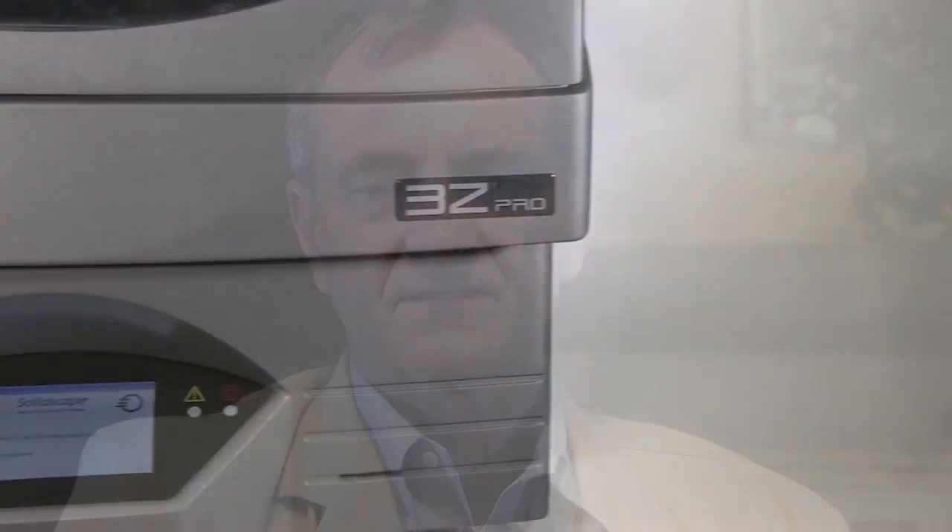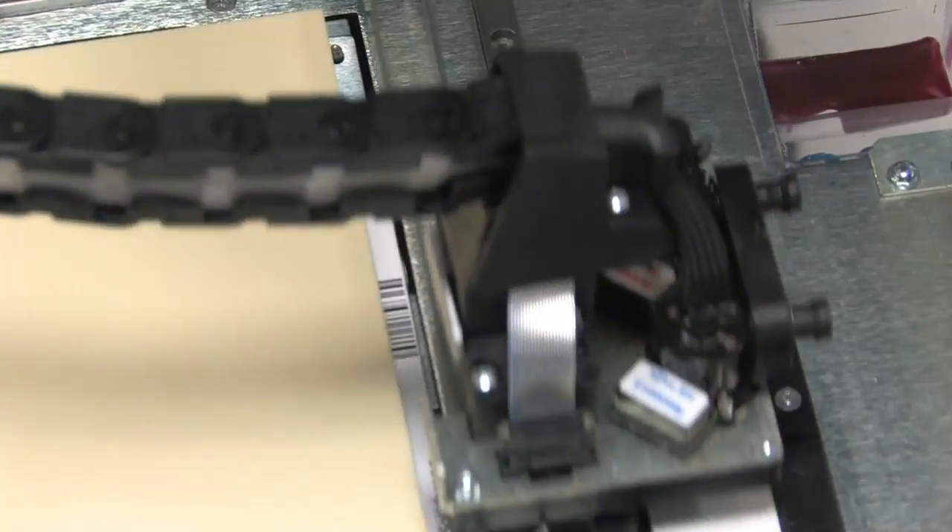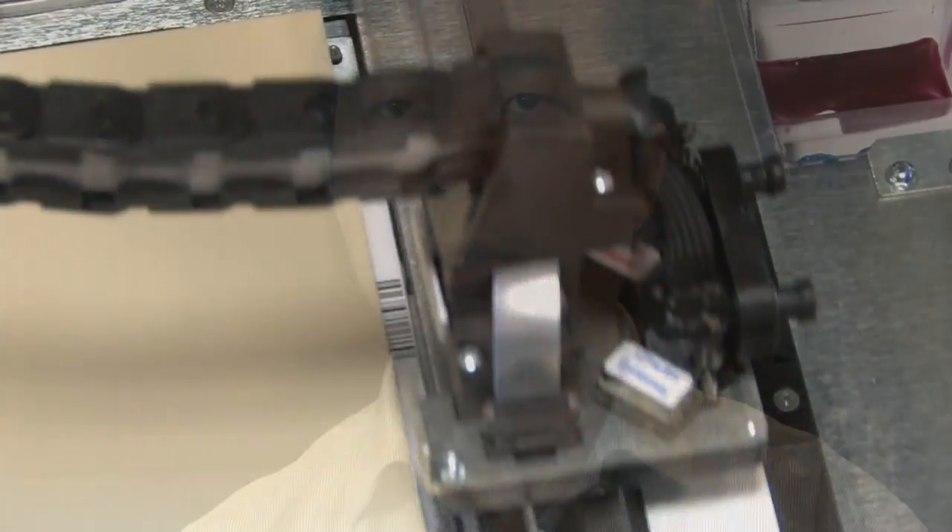I believe it is a significant step in the development of 3D solidscape wax printing technology. It is much simpler — it brings the customer much closer to this technology, allowing them to operate it almost like a laser or regular jet printer. This is a standard for the jewelry industry in Hong Kong, China, and across Asia. The machine will automatically calibrate, and you just press the button to clean and get what you see.